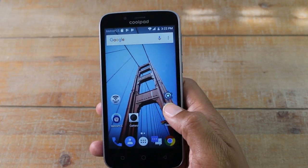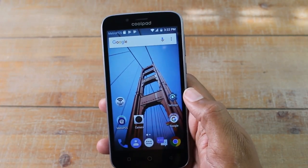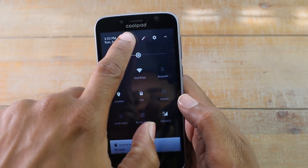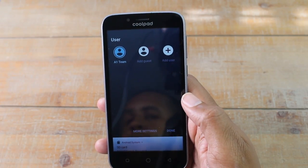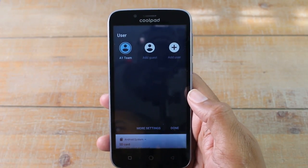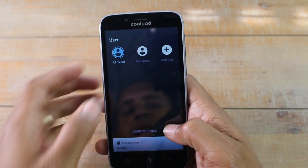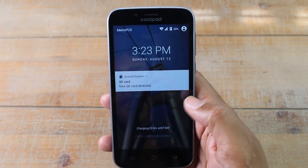Our next hidden feature is going to be the guest mode. This is going to kind of go in line with what we talked about with the hiding apps feature. So give your phone to someone and you want to make sure they're not going through your stuff — swipe down, swipe down again, tap on this little circle with a little person in it. And we can go to add a user. Let's say you want a second user, a whole separate profile for like one of your kids or even just someone else who uses the phone frequently. You can have a separate section for them, or you can just go to add guest. If we hit add guest, it will switch to guest mode, which limits what they have access to.